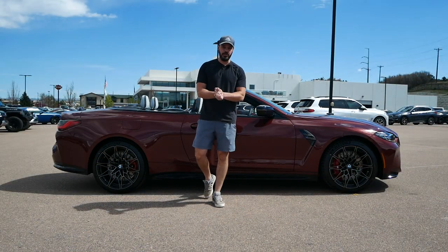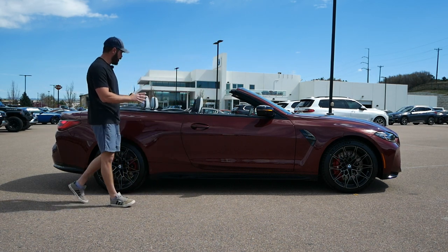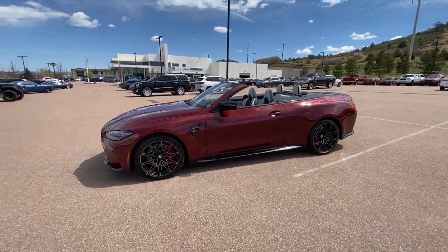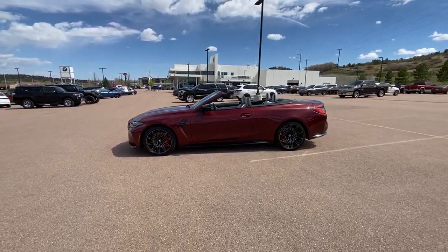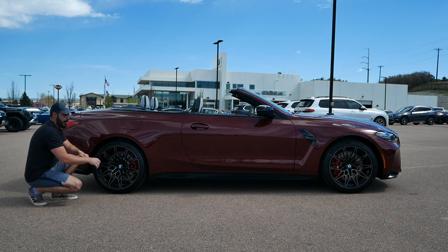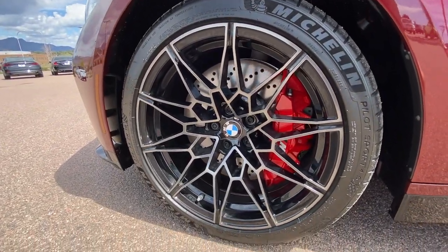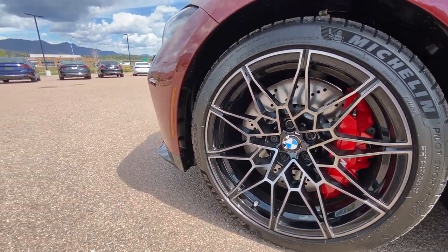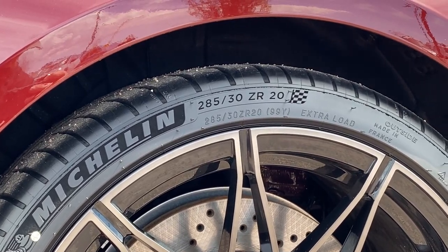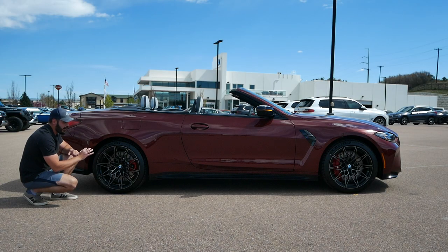Coming around to the side view of the 2024 M4 Competition convertible — this looks absolutely gorgeous with the top down. Classic four-seat convertible proportions, and in this aventurine red color it just looks stunning. For the wheels, we have a staggered setup — 20-inch wheels in the rear and 19s up front. I love the design: the spokes are gray rather than fully black, which makes them pop. If they were black you probably wouldn't see the design on camera.